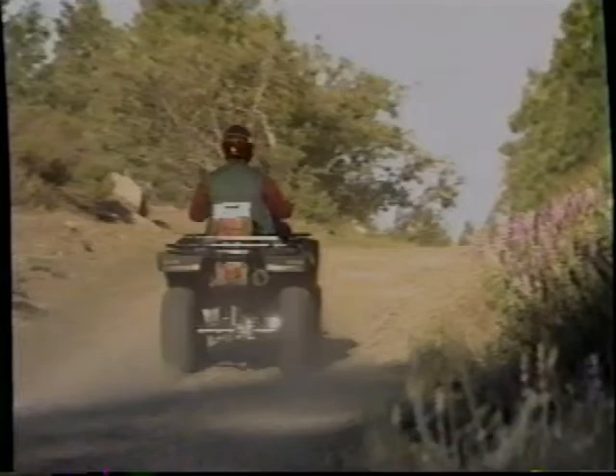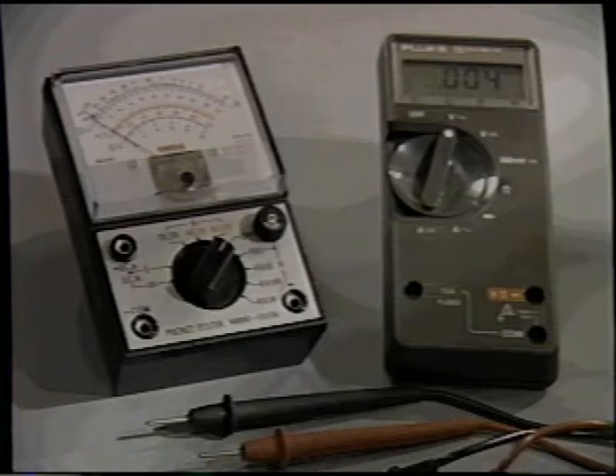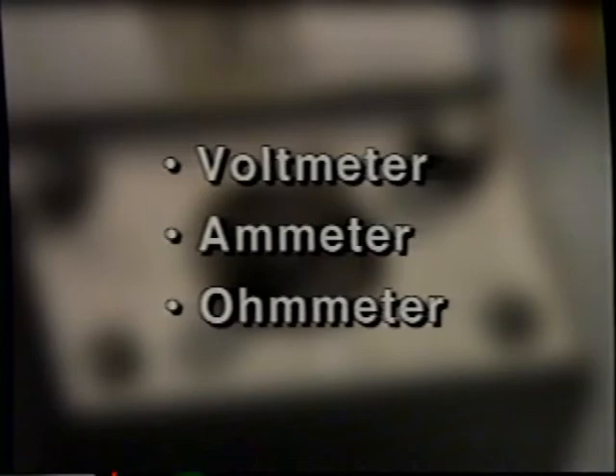Troubleshooting electrical problems is simple once you're familiar with the uses of test equipment. The Yamaha analog multimeter and the digital multimeter are two of the basic tools needed for electrical diagnosis. The Yamaha analog multimeter is a versatile test instrument. As you can see from the meter's face and selector switch, the tester's really three meters in one: a voltmeter, ammeter, and ohmmeter. Each of these meters has a different purpose, and the method of connection is different for each type.